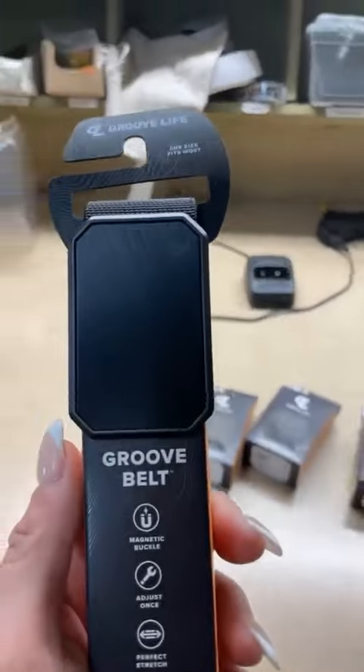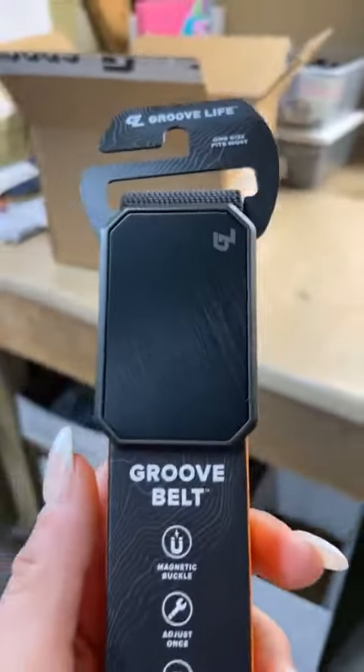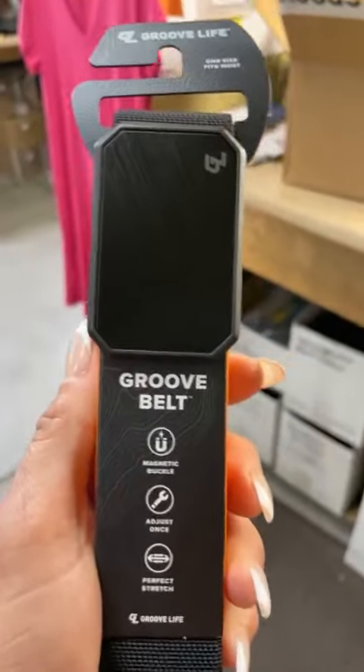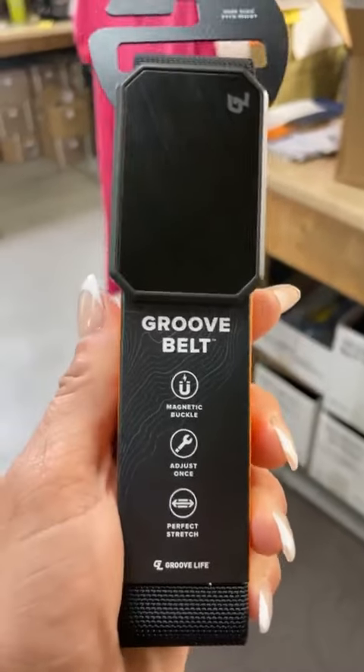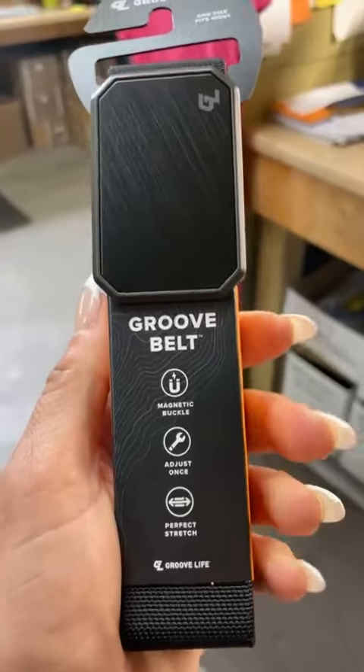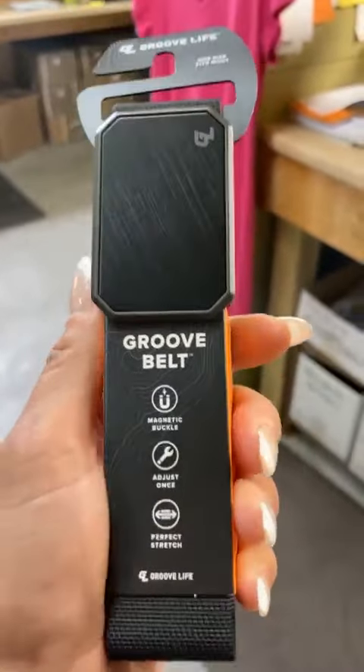These things have a lifetime warranty — 94 years. Something happens to them, you can warranty them right online. They will send you a new ring. Doesn't matter what the issue is — you've lost it, you've broke it, things like that.